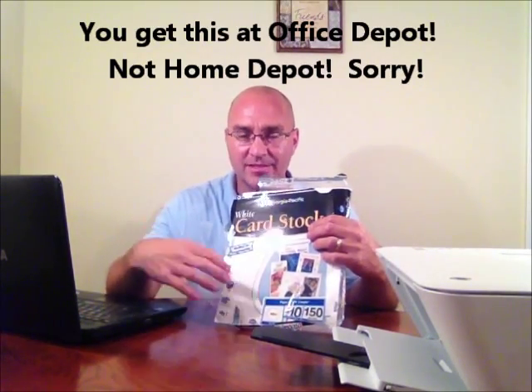Hi, in this video I'm going to show you how to print a door hanger. I want to remind you, use card stock — I'm going to use a weight of 110. You can get this at Walmart, any Home Depot, Office Max, any place like that. Get a package of this.